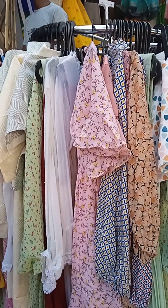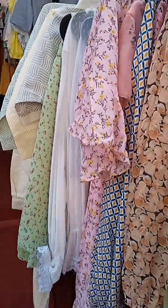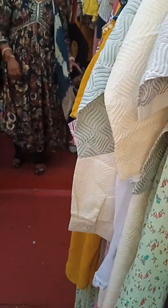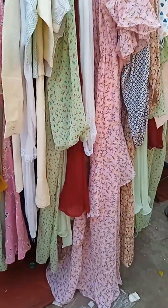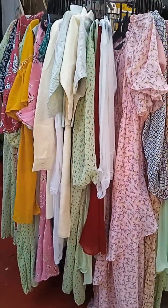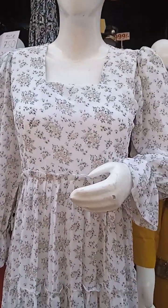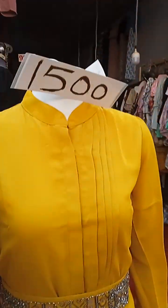Hi friends, I am going to show you a few tips on the top 350 prints. It's a color gown. Now we have 350 prints. Here are the ones that I am going to show you.